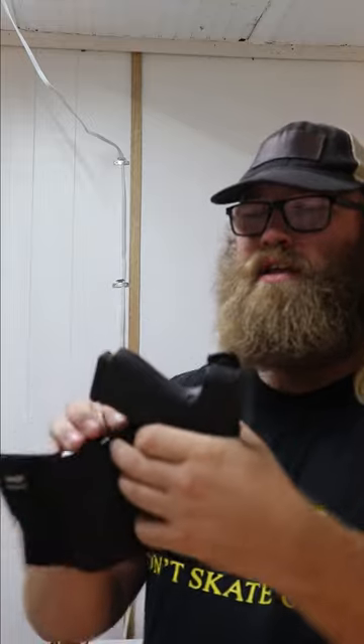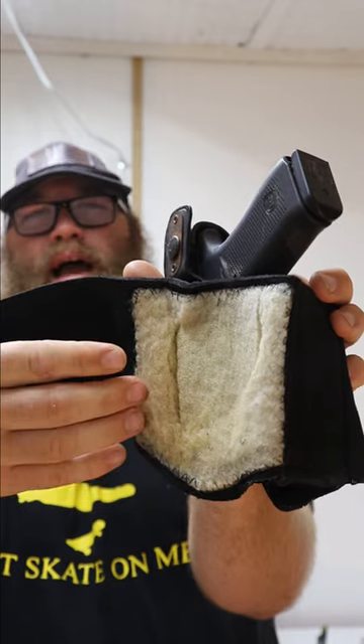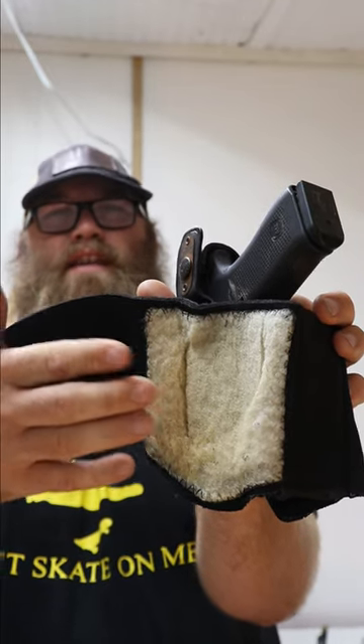Something else that's cool on this is that the inside has sheep's wool, so it doesn't really smell bad even though it's against your body all day, and it makes it more comfortable.